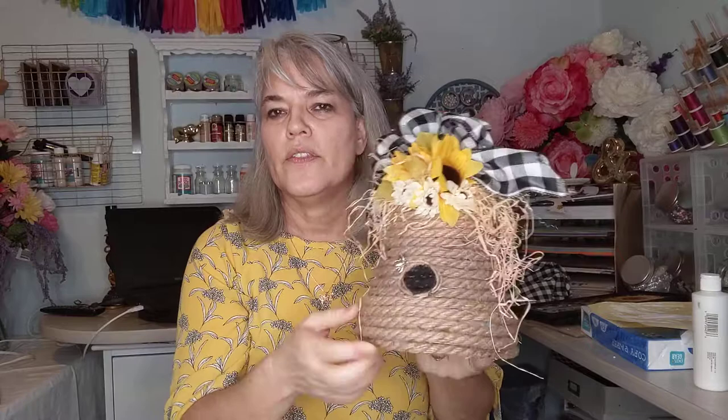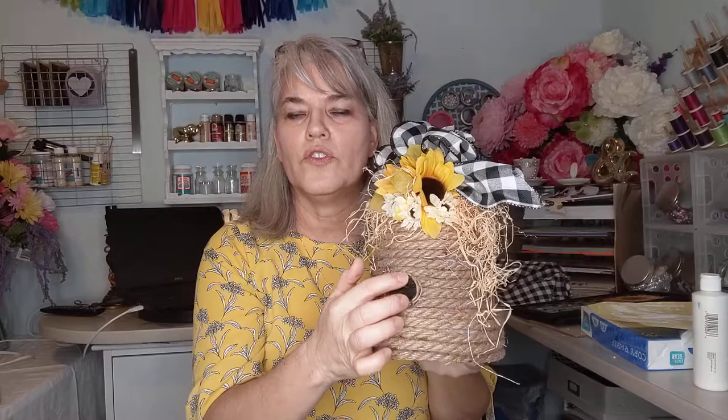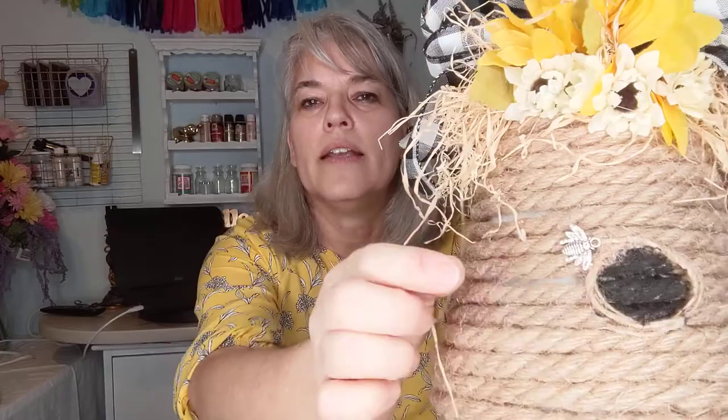Then I took a black marker — you can also do felt or black paint, whatever makes you feel more comfortable — and painted a little black dot. Then I took some twine and finished it off with twine. These little bumblebees I bought from Amazon; they came in a package.